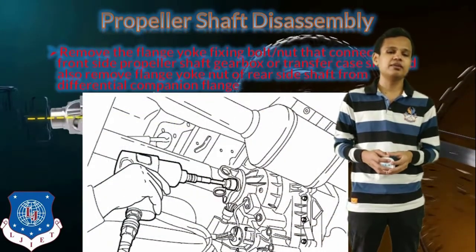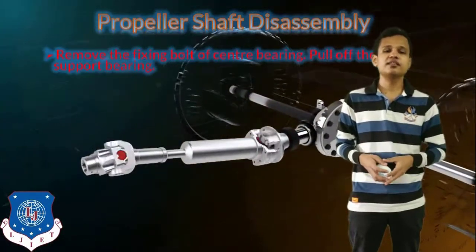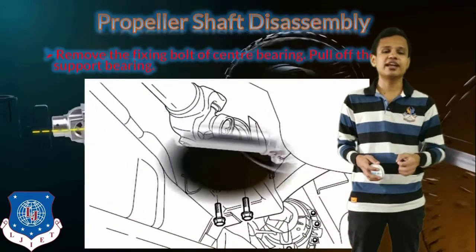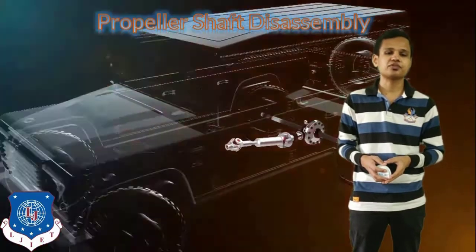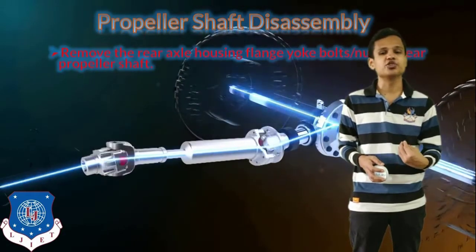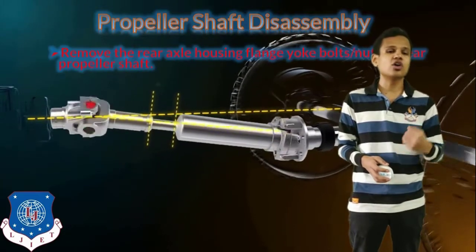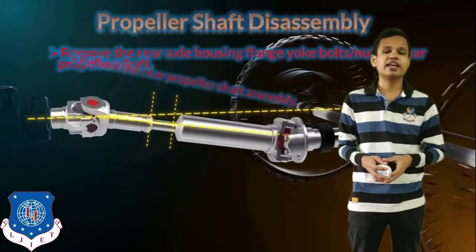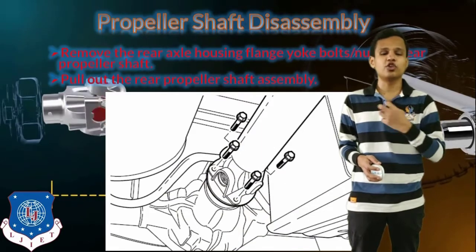Both flange yokes will be removed by removing the nuts from them. Next, we will remove the fixing bolt of the center bearing and pull off the center bearing with normal hand force. The next step will be to remove the rear axle housing flange yoke — the flange yoke which is connected towards the differential side. The bolts of the rear propeller shaft will be removed, and after that we can easily remove the propeller shaft by just pulling it from its position.